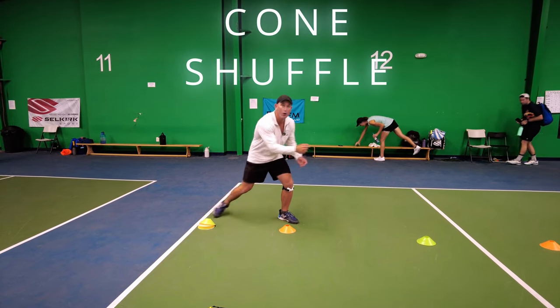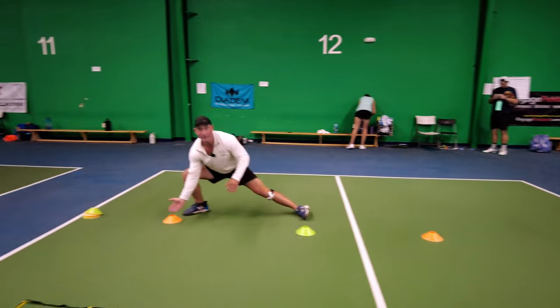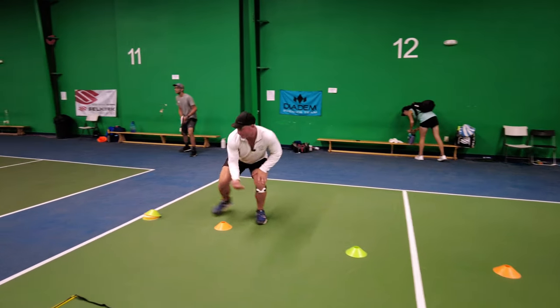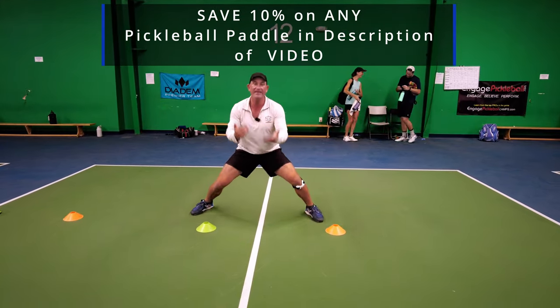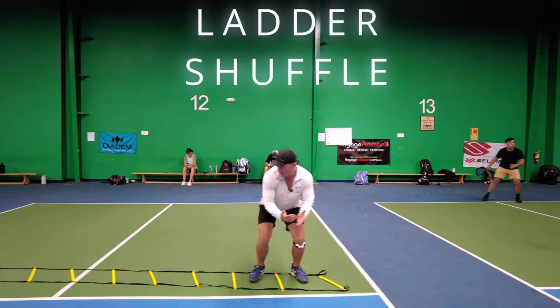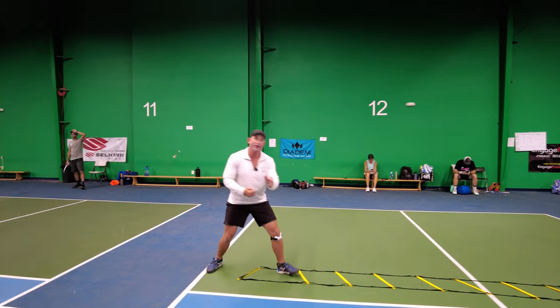Another great drill, if you have three cones, is this — we're working on movement, basically lunging from cone to cone sideways. Just like the ladder, we're not crossing our feet. We can reset, we can dink, and we can simulate that. Really try to simulate dinking and resetting — get intense with that movement. If you can incorporate real-life images of pickleball when you're working out, it's going to help you. Moving side to side is so important in pickleball, and we can take longer steps if needed, like the pros do, but we don't cross our feet.